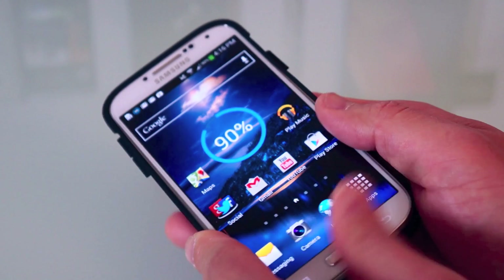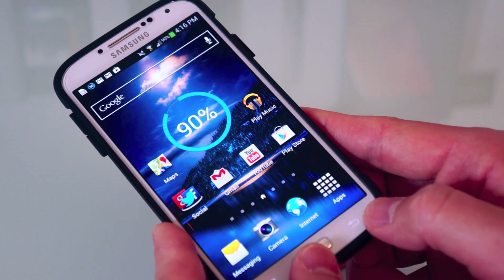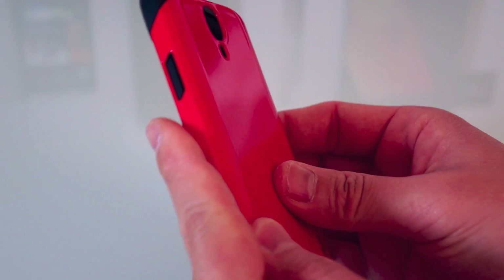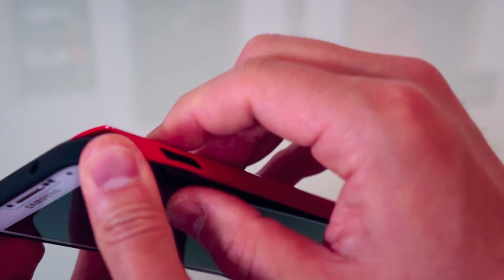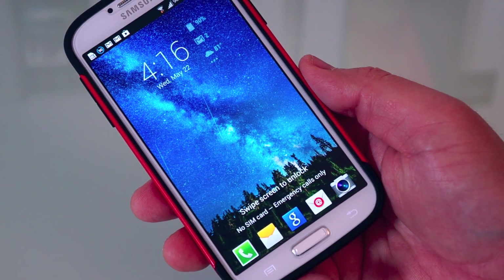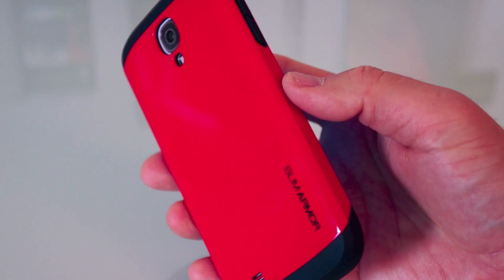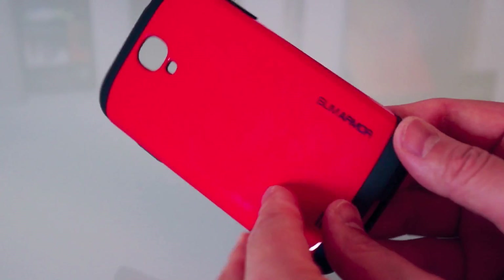Let's go ahead and put this case on — very easy to do. The first part is the rubberized casing that goes around the phone, which provides shock absorption and protects your device. The second part is the glossy color back that snaps on for rigidity. You just push it in around the buttons, and that's it — super easy installation, no problems at all. And if you're concerned, you don't even have to take it apart.